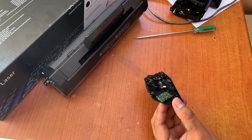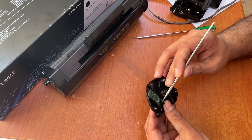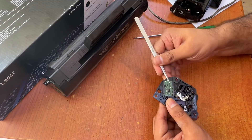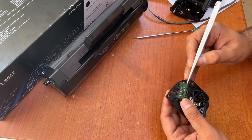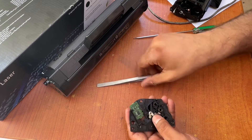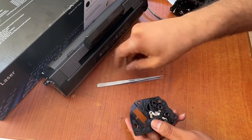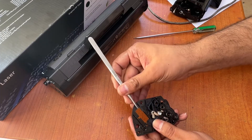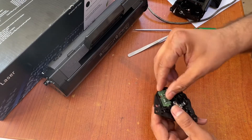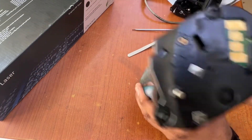Carefully remove this chip with the help of a tool. There was a lock down over here — this is the lock. I pushed and pulled this lock, nudged the chip a little up, and then removed it. Fine, okay.